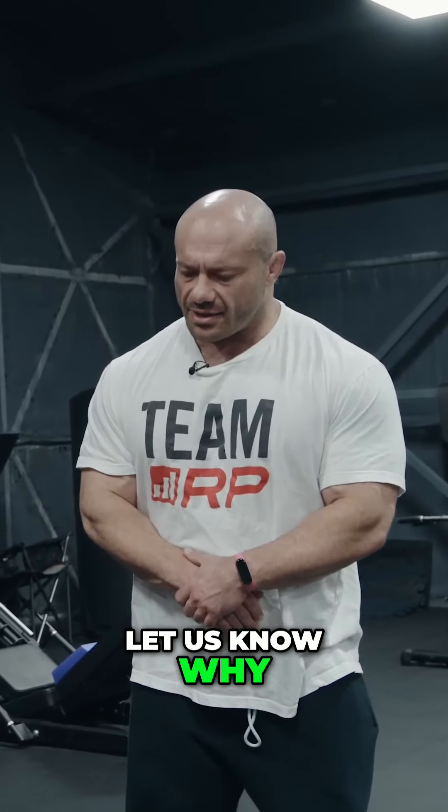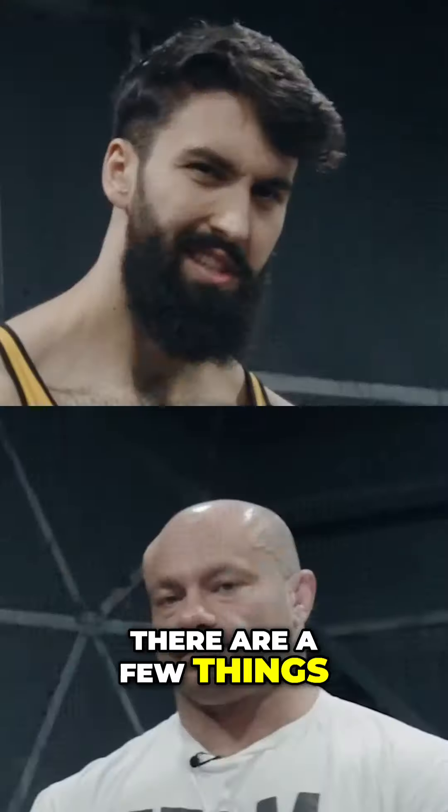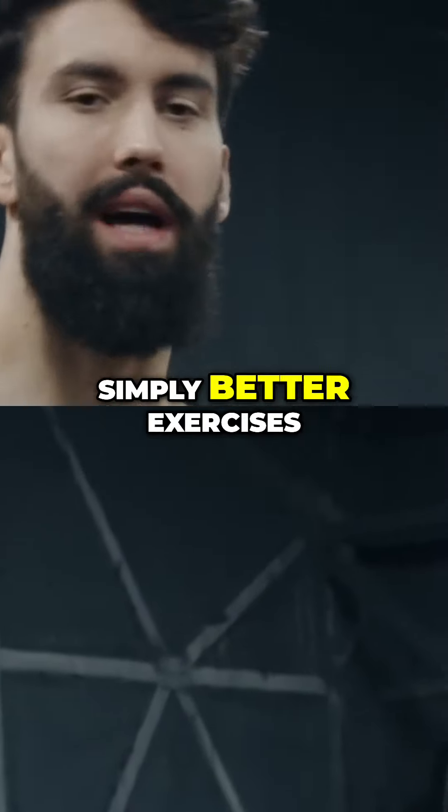Milo Wolfe, let us know why you hate the bent-over row. Well, there are a few things. It's not that I hate it — it's that there are simply better exercises.